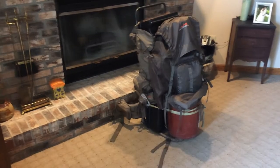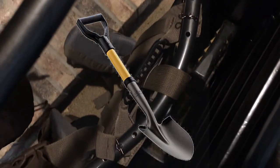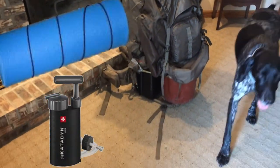Alright, here she is all packed down. I got my sluice box right there. I got my backpacking tent. I got my little mini shovel stuff right down in there. I got my sleeping bag in there. And then I got some other gear inside the pack right here, like sleeping pads and a water filter. That's pretty much it.